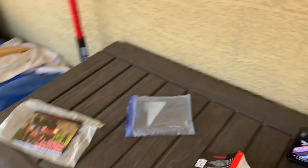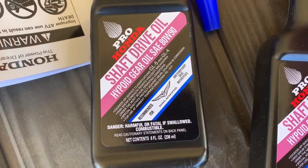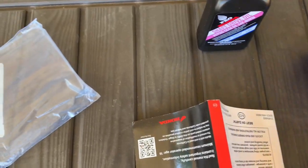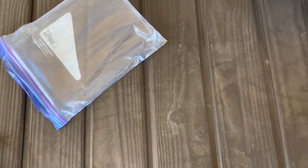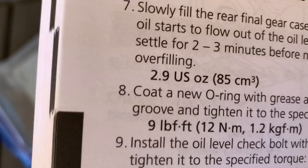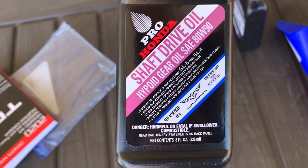Went into the owner's manual and got the oil. These are two eight-ounce bottles. According to the manual, the front will take 11 ounces US, and the rear will take 2.9 US ounces. So if you do the math and round that up — 3 plus 11 is 14 — and we have 16 ounces here. So two of these eight-ounce bottles will be enough.